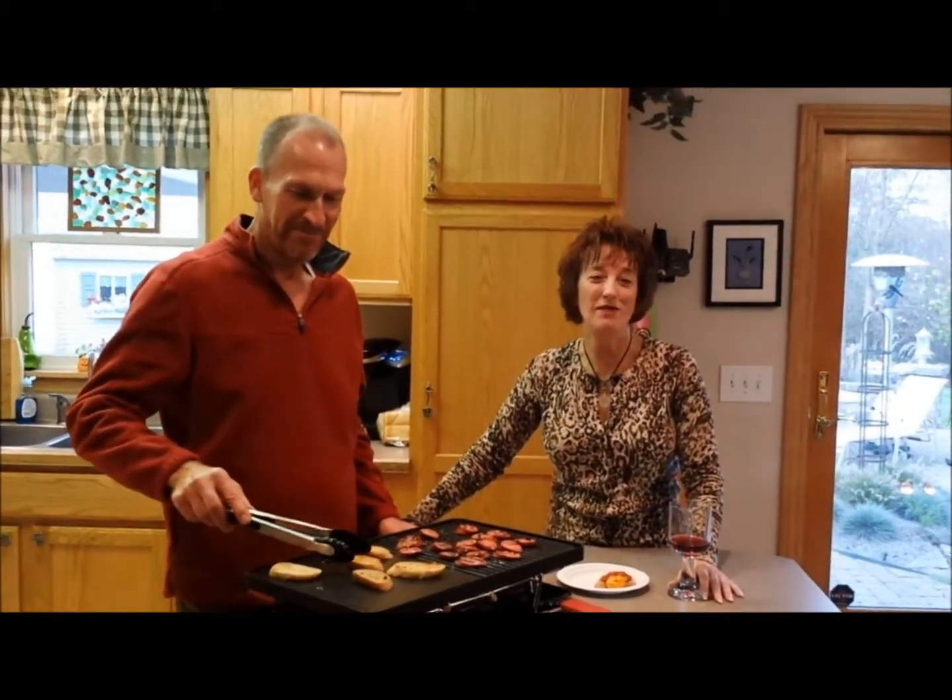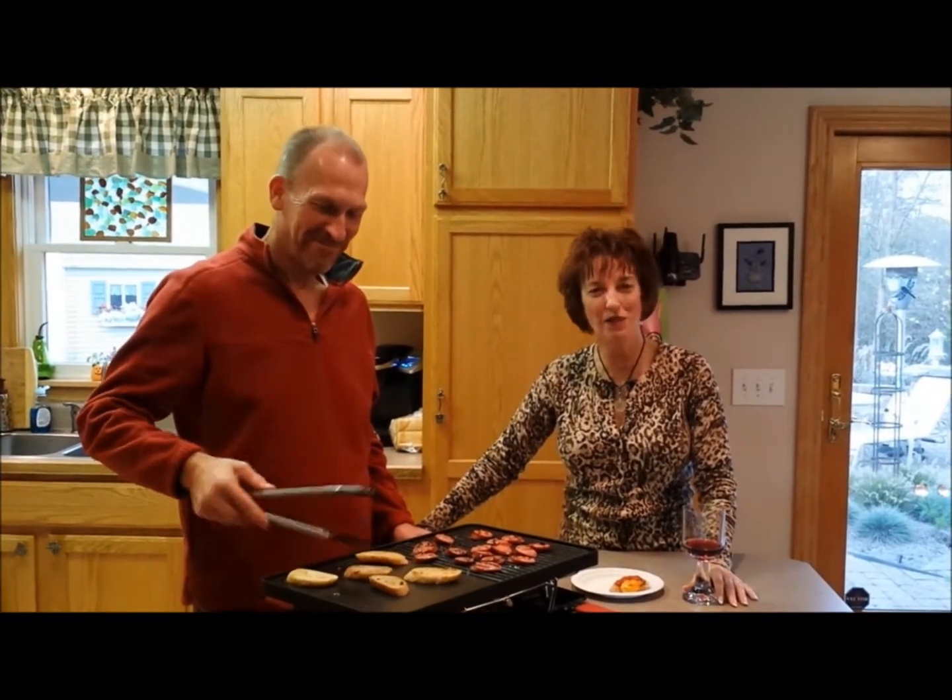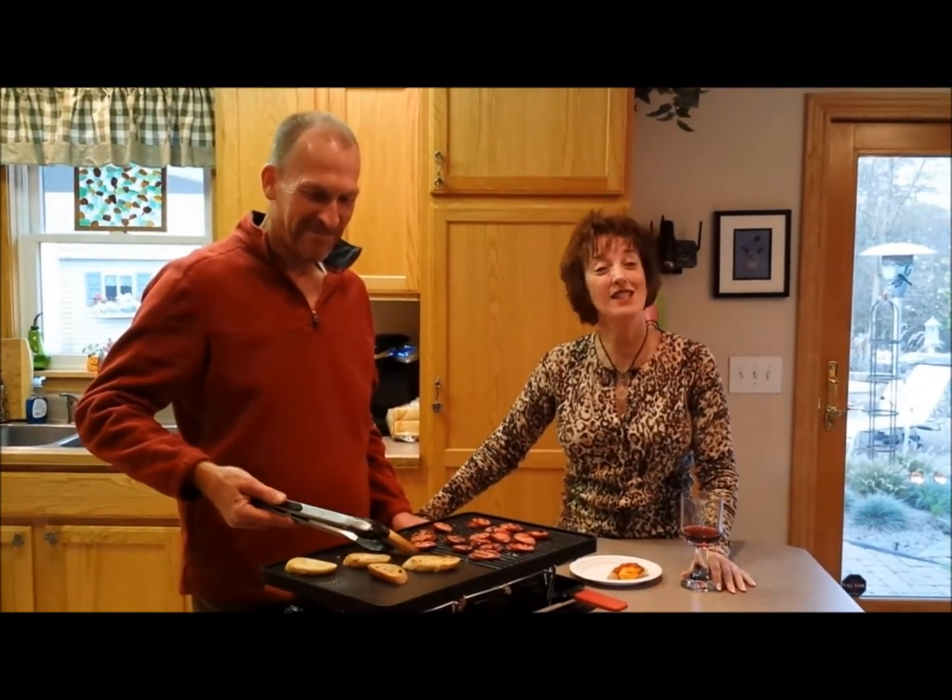Hello, my name is Dawn — a whole bunch of people call me Spice Dawn. This is my husband, Colin. Say hi. Hi, everybody.